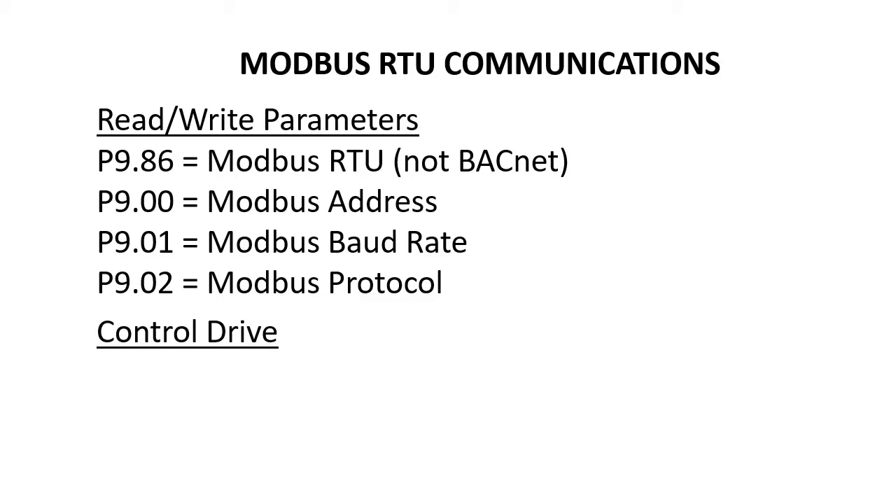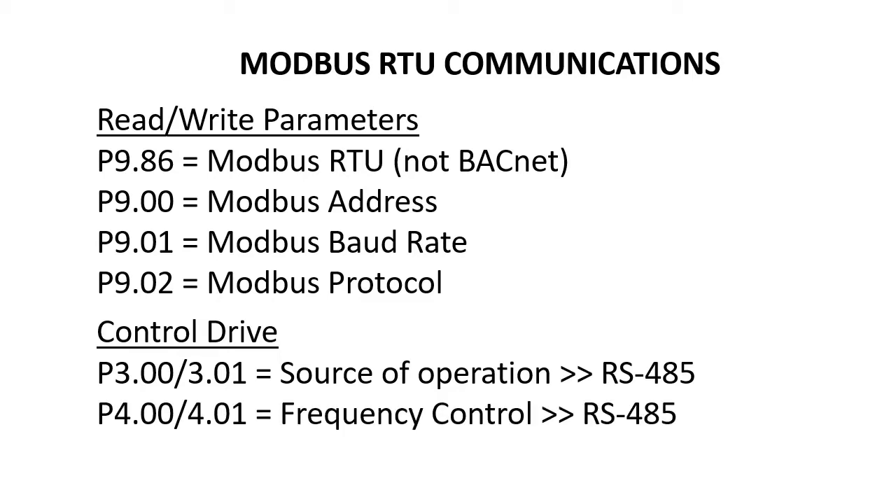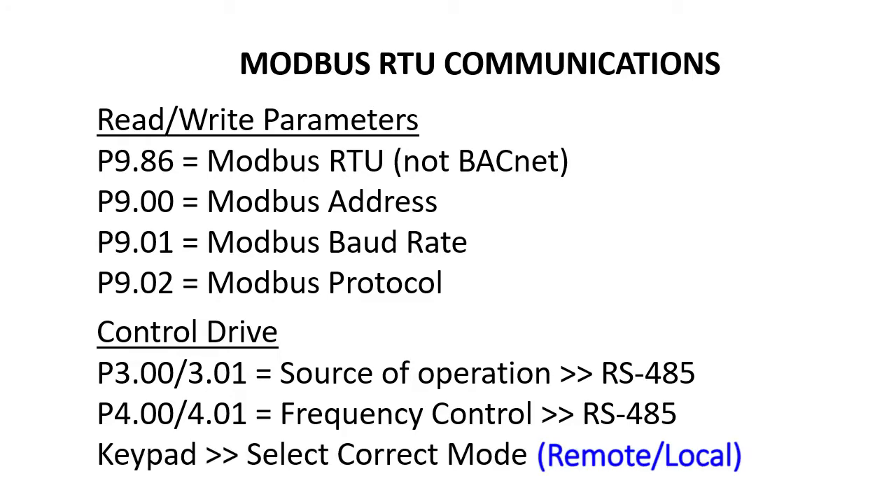If you want to control the drive via Modbus RTU, you'll also need to set the local or remote source of operation to one of the RS-485 options, and the source of frequency control to one of the RS-485 options. And of course don't forget to switch to the appropriate mode on the keypad.